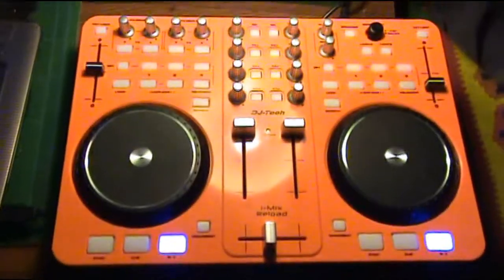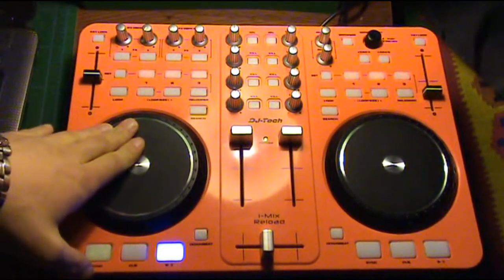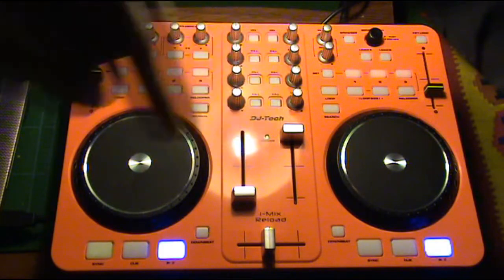This was the jog wheel on the iMX Reload, which is really good. When you put your hand on it, you can't hear the music anymore. This was just to give you a quick demo on how it works. To me, this is the best feature on the iMX Reload because it's touch sensitive — it's really cool. You guys keep tuned, and if you have any questions feel free to post underneath the video.